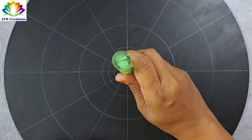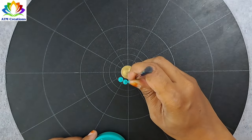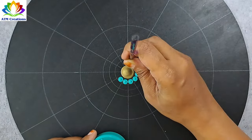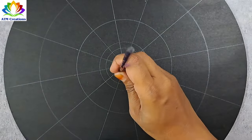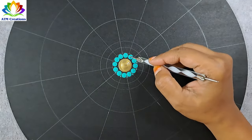Let me begin dotting in the center with antique gold. Let me keep some aqua green dots. Let me keep some tiny dots in aqua green.